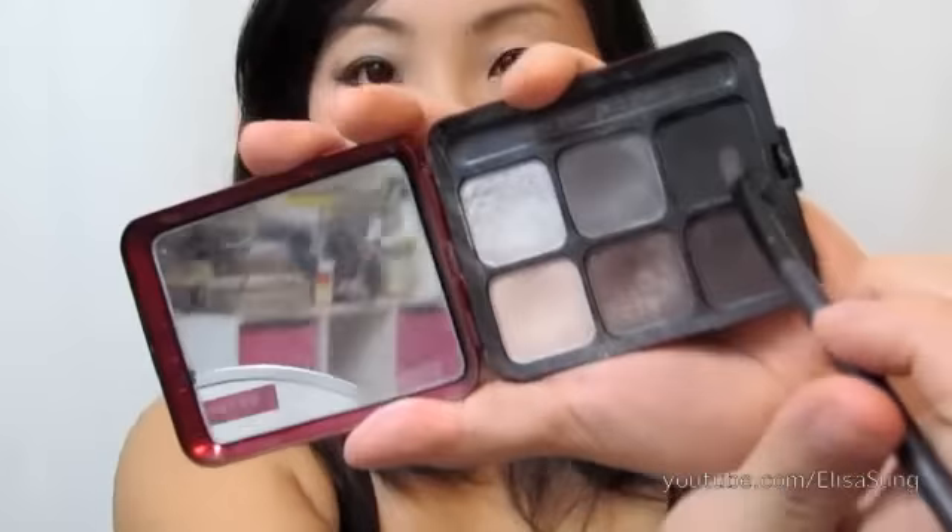Grab a brown eyeshadow color and apply it right on top of the grey — just blend it and apply it towards the inner corner, move it up, and the outer corner, so it creates two different shapes. Then finish it up with a matte black eyeshadow and sort of line your eyes to darken the area. Grab a clean blending brush and blend everything in so it looks natural and doesn't look too harsh or messy.